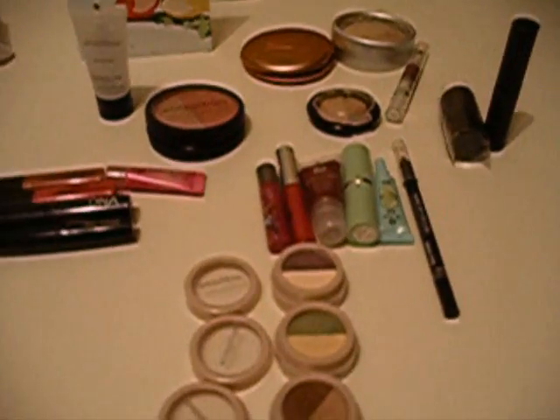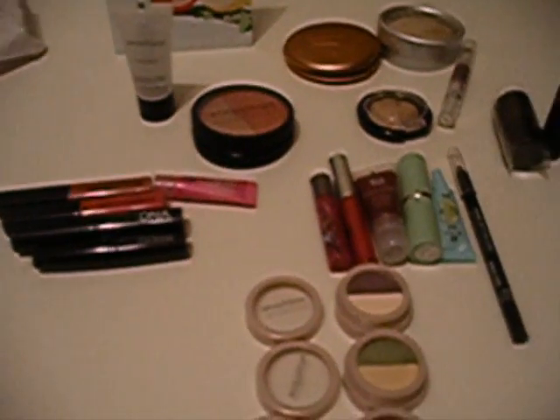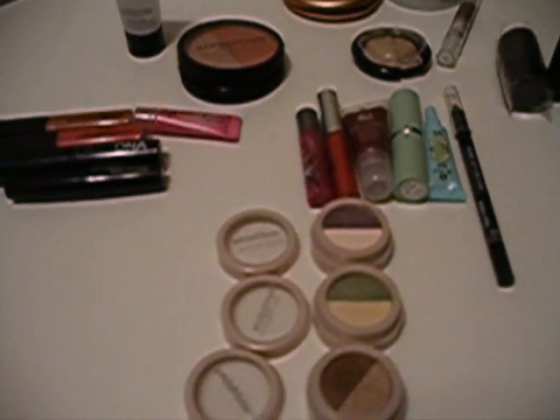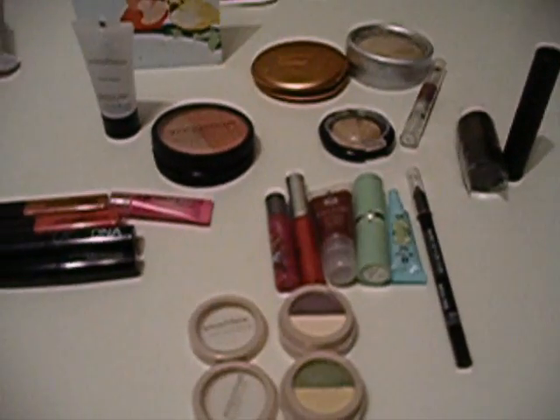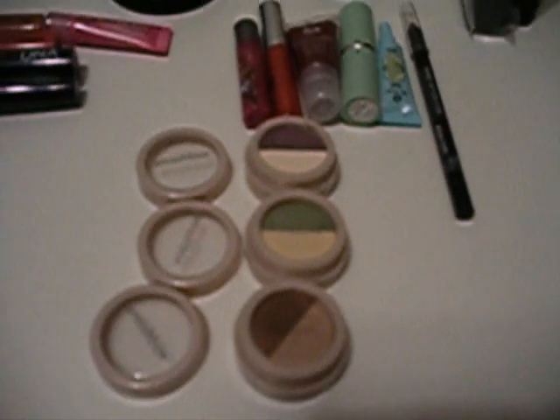I'm going to try to do this in some kind of order. I tried to break it up into different makeup brands because she sent me quite a few Smashbox products, some Stila, there's a little bit of MAC, and then there's kind of like a mixture of a few. So first I'll do the Smashbox.